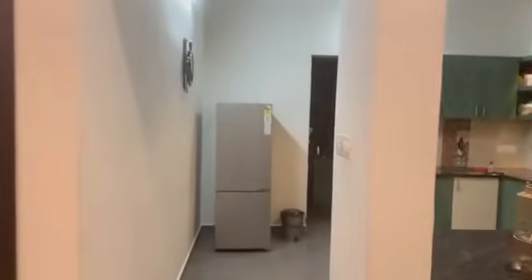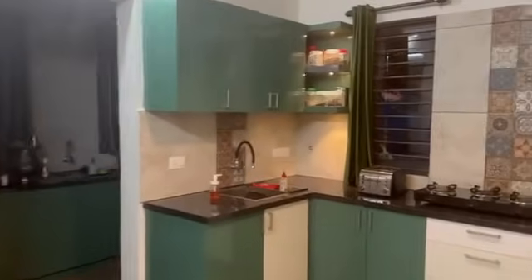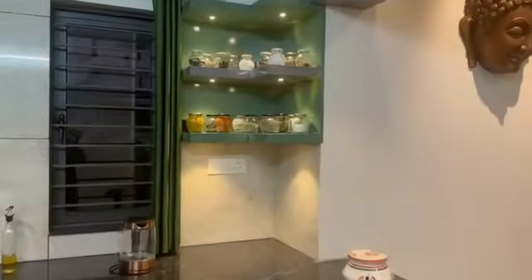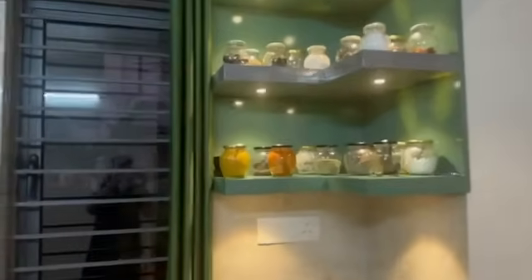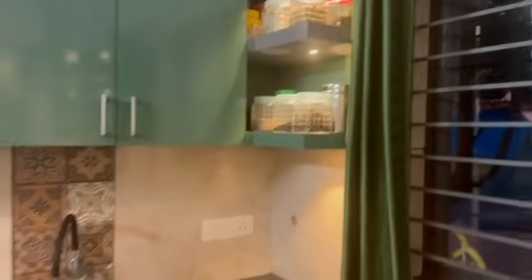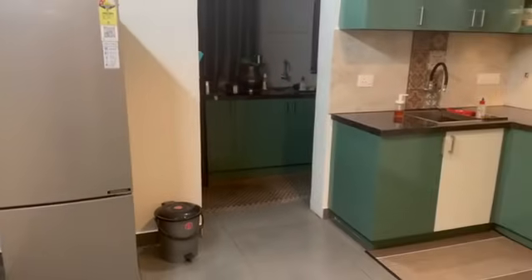Now we are going to use the dry kitchen and wet kitchen concept. In the dry kitchen we are going to use it for basic cooking, vegetable cutting, breakfast counter, utensils storage, and masala storage. The wet kitchen will be used for washing and storage.